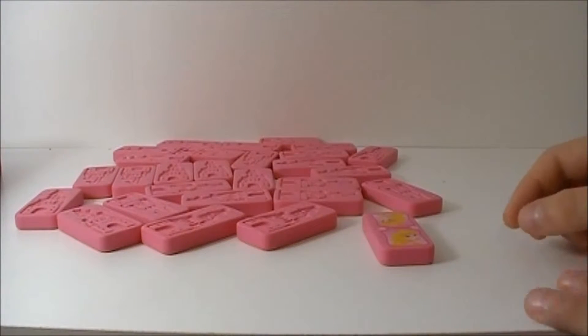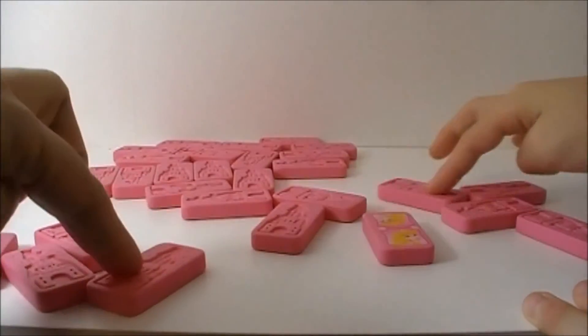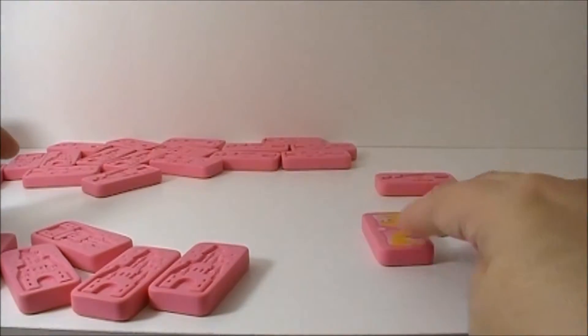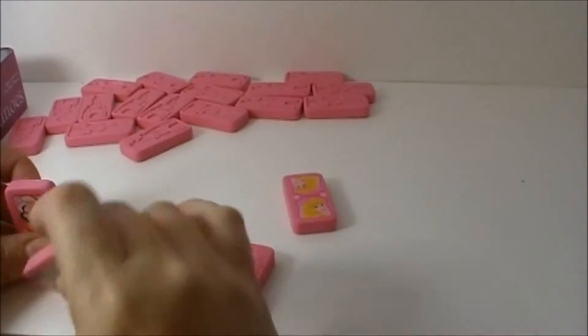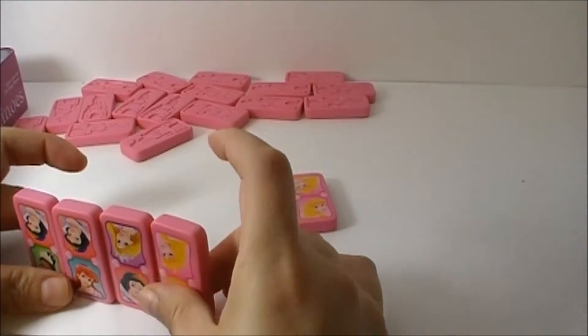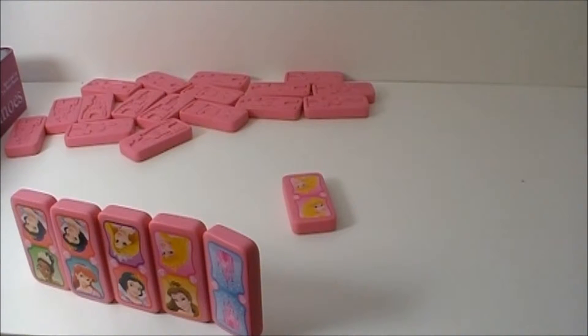Each player will take 5 pieces — 1, 2, 3, 4, 5. Move the rest over and let's start. I have my Domino's right here, but I'm not going to show the other player. The other player will have their Domino's on their side.